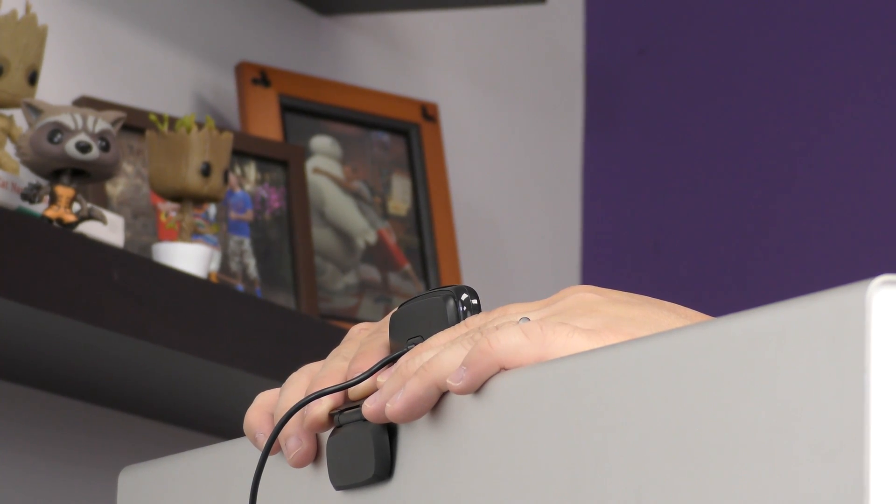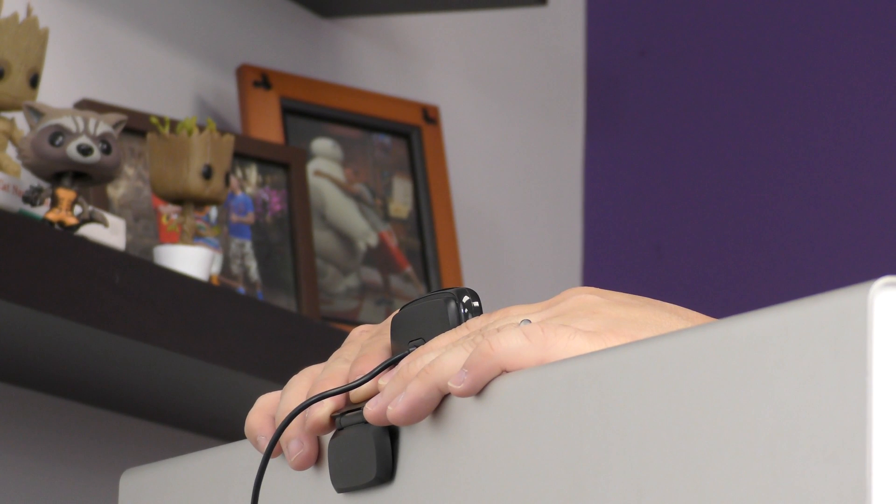The base of the webcam unfolds then clips onto your monitor. Important: do not adjust your chair too high or too low. You want to be eye level with your camera.